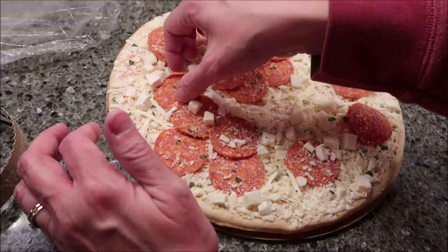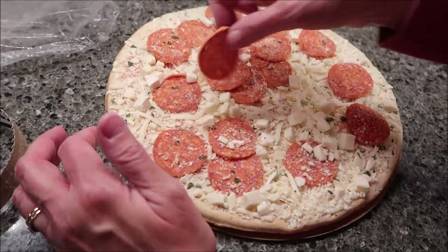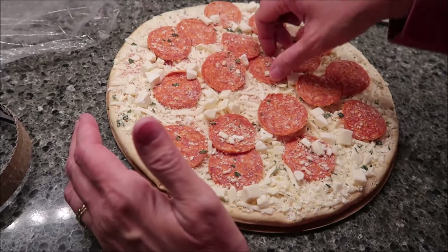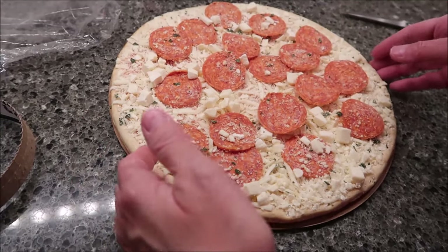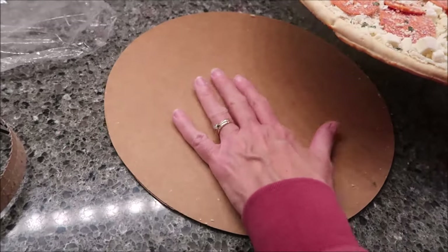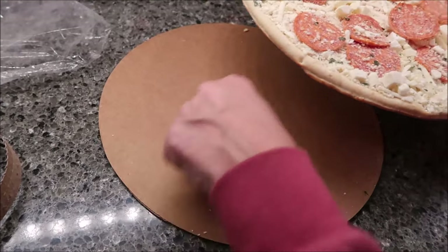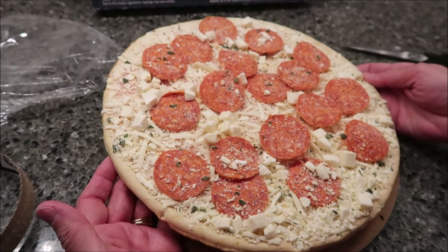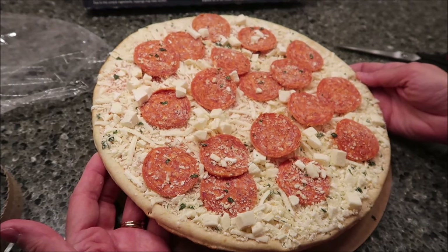What you want to do is preheat your oven to 425. Take off the plastic, just like I'm doing, and put this on the center rack - just the pizza. Keep the cardboard so that when you take it out, you can put it back on and cut it. Bake it for 11 to 13 minutes and then enjoy.